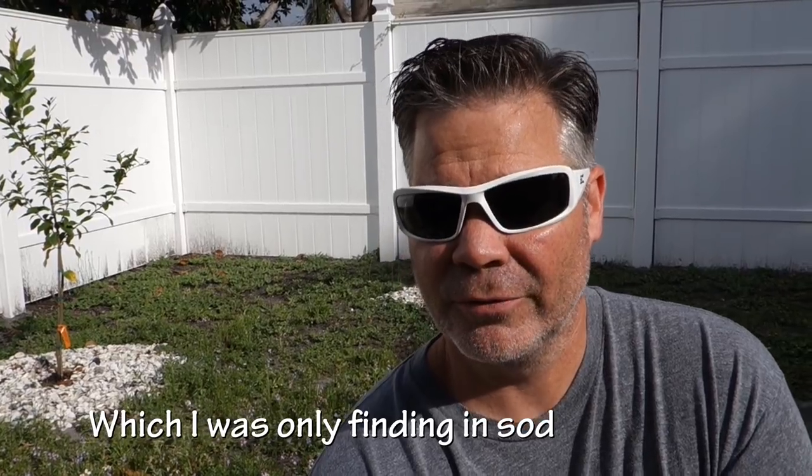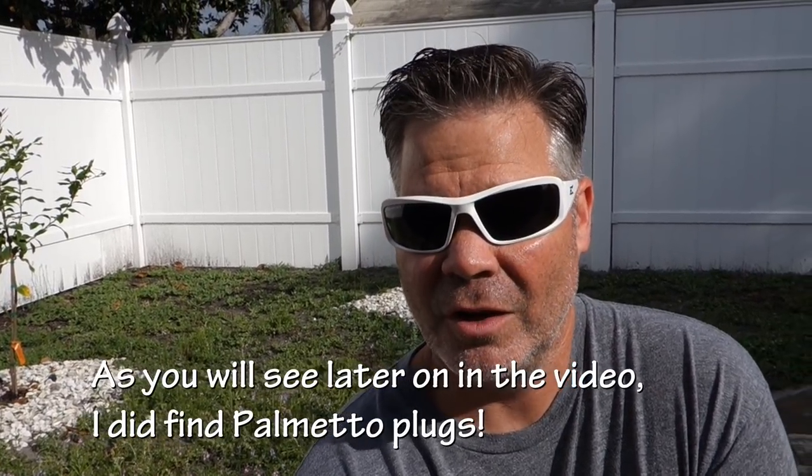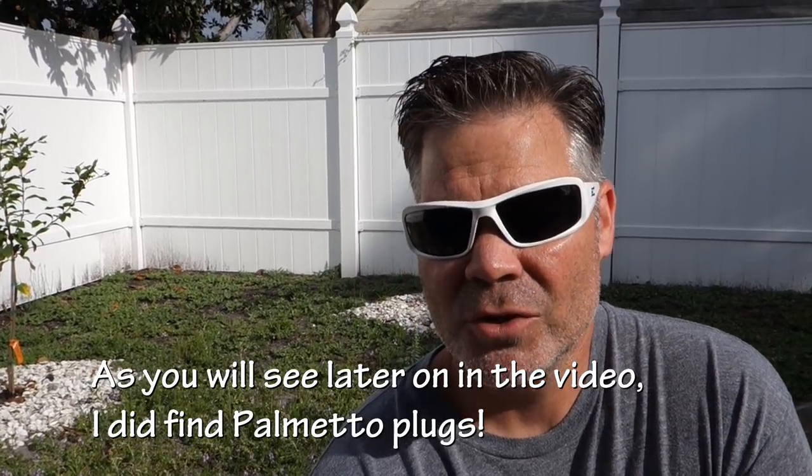The labor involved? Easy. Of course, I'm kidding just to try to be funny. But no, really, I am going to do plugs. The challenge I have is that the type of St. Augustine that I'm looking for just isn't available in plugs. In fact, the only plugs I can really get are Floritam, which is a great St. Augustine — it's probably one of the most frequently planted St. Augustine grasses in Florida and probably most of the southeast. But it's just not what I want. So I've got to find a way to get plugs in the cultivar that I want. And my solution is to make my own.